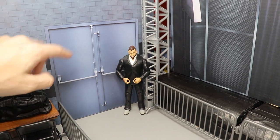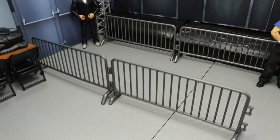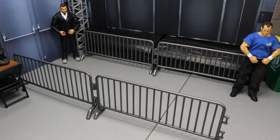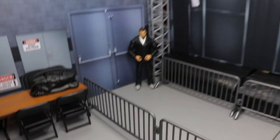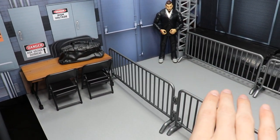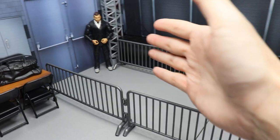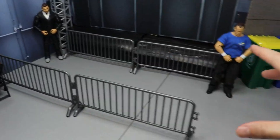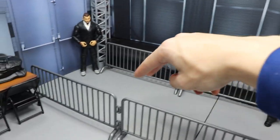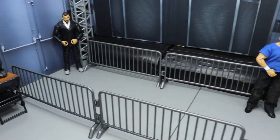On the 2.0 the doors actually open, but on the 1.0 they don't - not a big deal. Then we have the NXT guardrail playset, which you can get at ringsidecollectibles.com, or on eBay if you can't find it there. You can also grab chairs and tables using promo code MDTOYS to save 10%. This is where the wrestlers would pull up in their vehicles, get out, grab their bags, walk down the little aisle, check in at security, and head into the building.